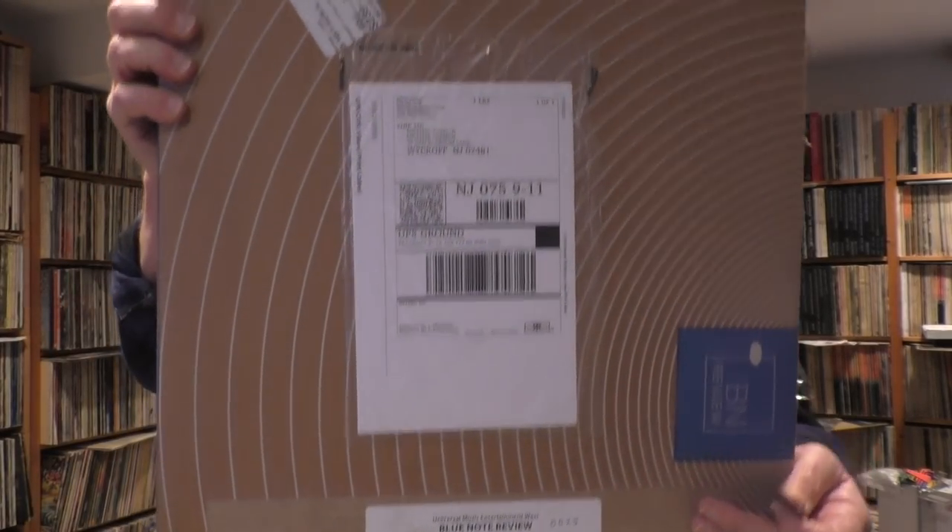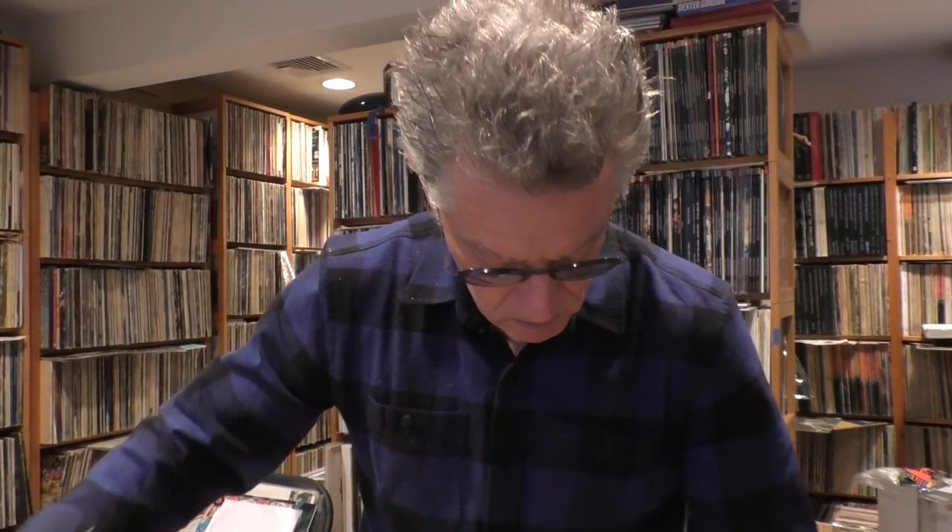Okay, so I'm going to open it up. This one should be a little bit easier to open. And look what's on the side — can you dig it? I know you can. Here's a note from Don Waz: 'On behalf of everyone here at Blue Note Review, welcome to Volume 2. We put a lot of spirit and a lot of time into this one. Hope you dig it.' That's cool.